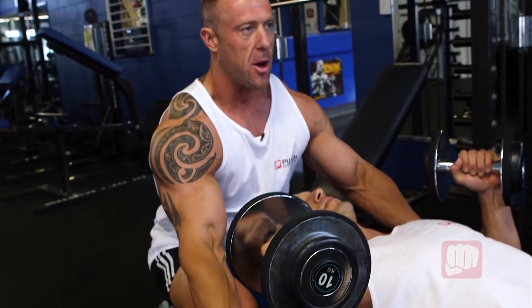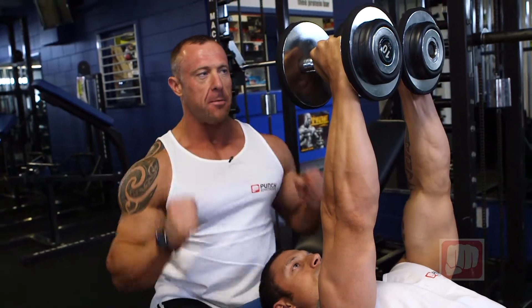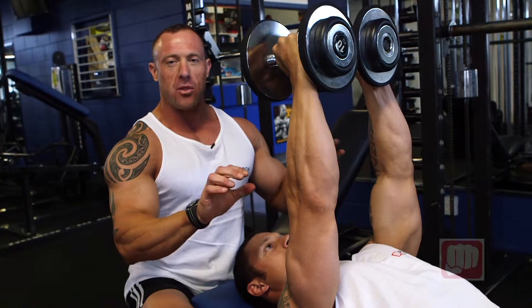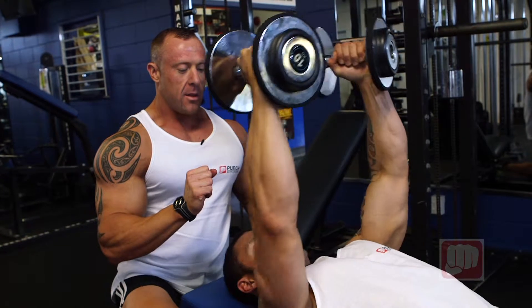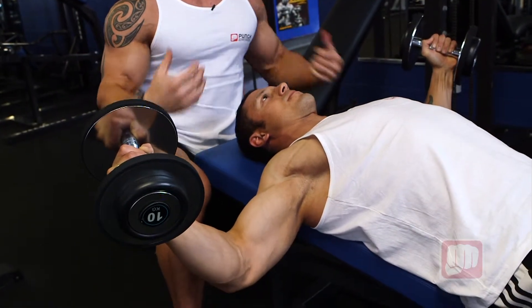We're going to start from a raised position at the top. Hammer style, so your hands are together like that. We're going to come for a full extension on the way down. Make sure that your arms are pretty much straight, but a little kink in the elbow. We're going to come down, take a big breath, so those ribs and the chest expands on the way down.